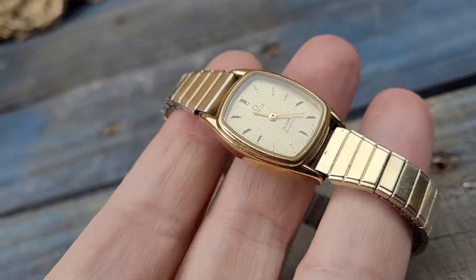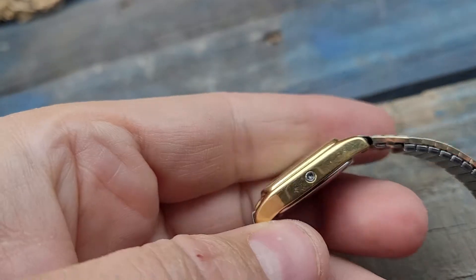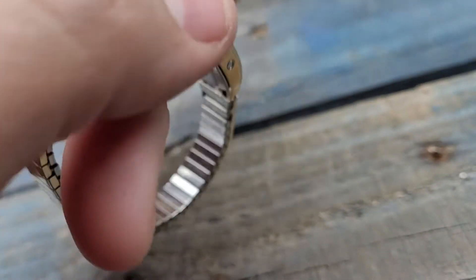This is a beautiful Omega DeVille quartz — the stemless variety, which I hadn't actually sold one of those on here before.